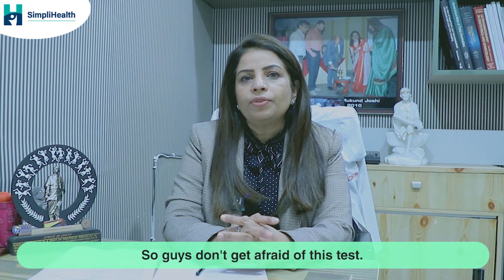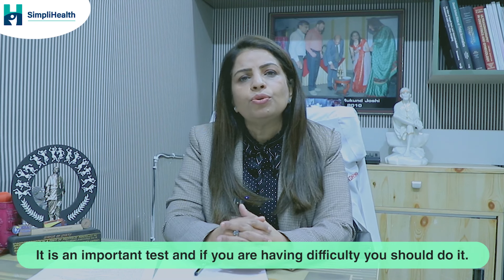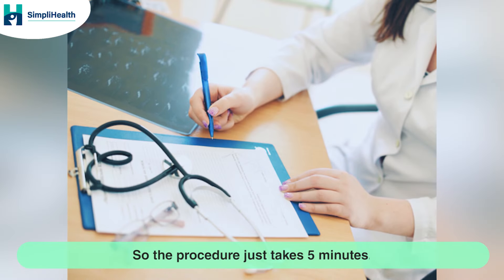Don't be afraid of this test. It is an important test, and if you are having difficulty conceiving, you should do it. Let me now explain how this test is done.